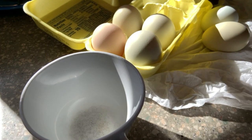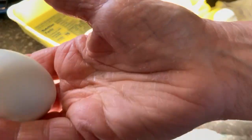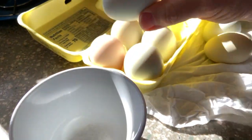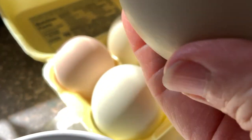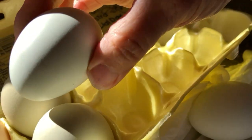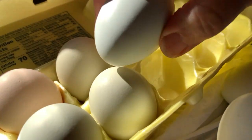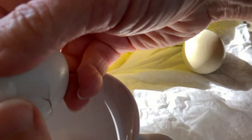The only part of our breakfast today that is not from our indoor garden are the eggs, which are from our neighbor up the street. As you can see, these are not white — they're light green, and I think that one is a light tan color. So anyway, I'm just going to use three of these.